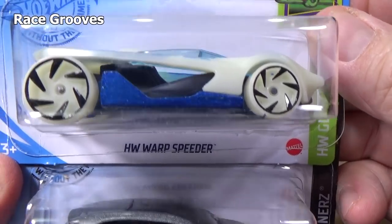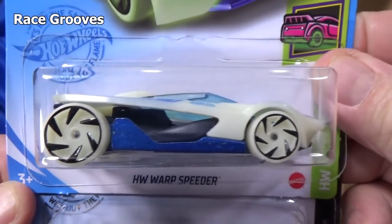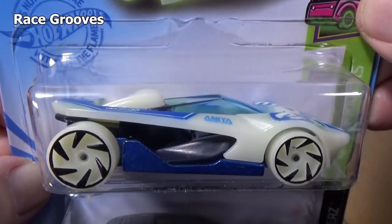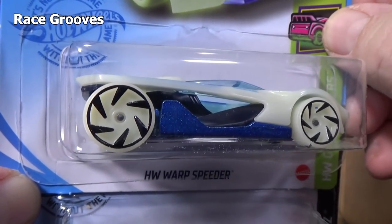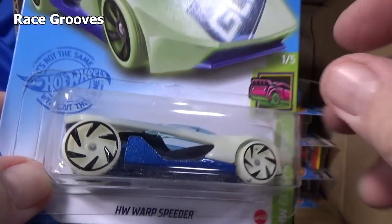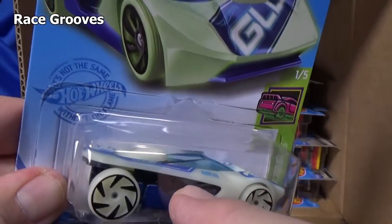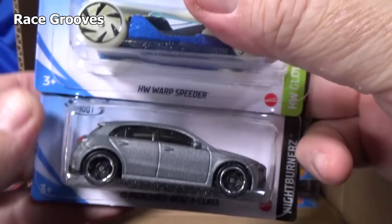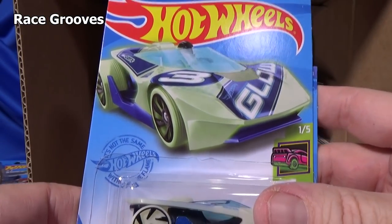We have the HW Warp Speeder — Glow Racers. I was thinking it has that greenish-white color like it would glow in the dark, so I bet it would. Pretty cool. You can see right into the side of the body — it's open, and that part there is open too. You can see right through it. I don't think a part's missing; I think that's how it's supposed to be.